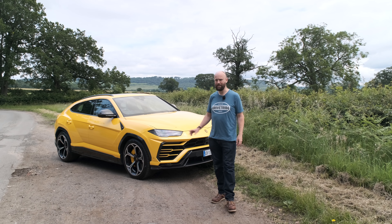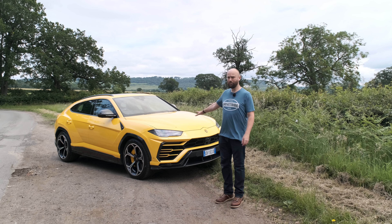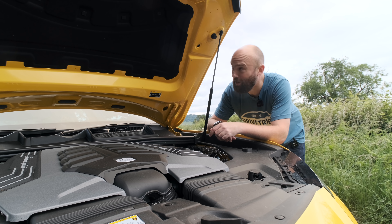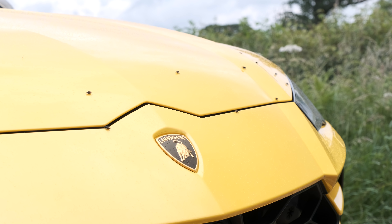It's pretty much the world's fastest SUV. I think the new Bentayga Speed beats it by one mile an hour, but this is a 190 mph car. Let's look under the bonnet and find out how and why it's so fast.